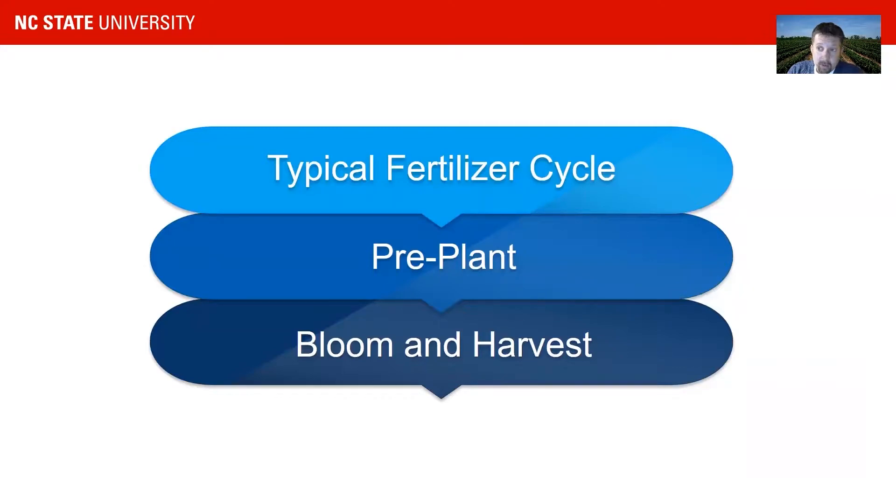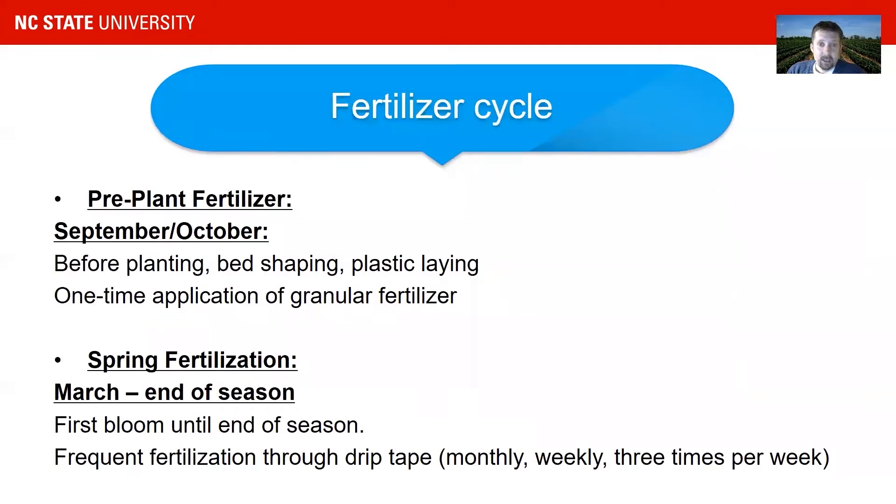I want to go over a couple of things. First, about the typical fertilizer cycle for strawberries — if you're a beginner or a new grower, that is important to know. There are two parts to this. The first part is the pre-plant part, and the second part is bloom and harvest, which is now about a month from now. The fertilizer cycle looks like this: we have two types of fertilizer application.